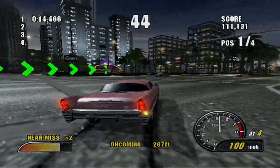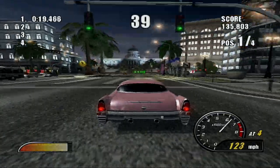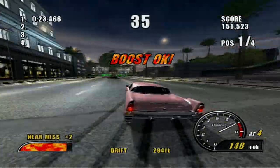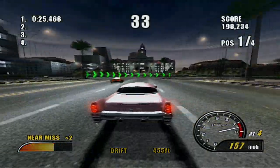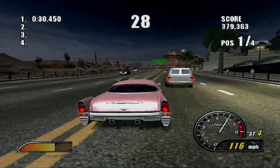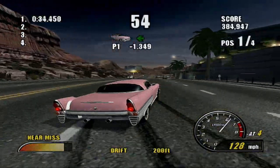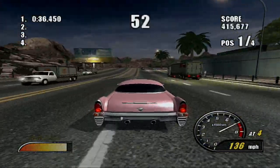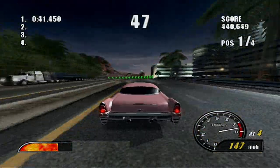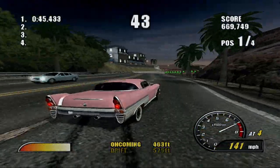We're in the downtown area at what looks to be sunset, and it's looking pretty good. I like how there are different times of day in this one. I don't know if we have much of that in Burnout 3. I think this is the game that has a lot of day, night, and rainy weather. Even though it only rained once so far, I like how there's a day and night system.